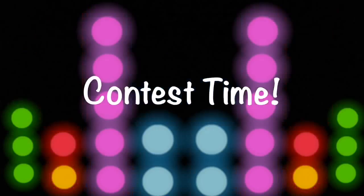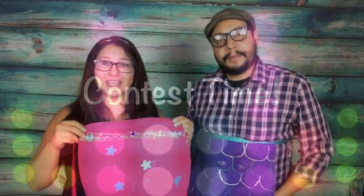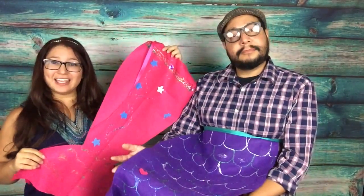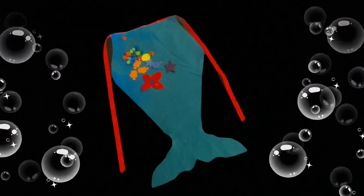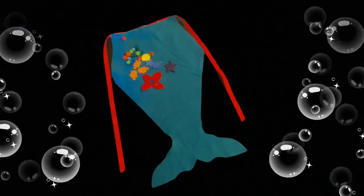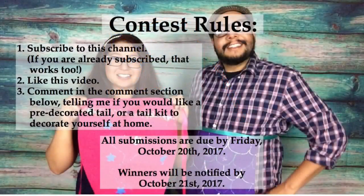Now contest time! For this contest there will be two options. One, you can win one that's already pre-made, or two, you can get an activity kit which includes a tail and some things to decorate it with for you to do at home. Here are the contest rules: one, subscribe to this channel — and if you're already subscribed, thank you very much, that works too. Two, like this video on the YouTube page, not just on Facebook, and comment in the YouTube comment section below and tell me which type of tail you'd be interested in winning — a pre-made one ready to wear and play with, or a tail kit that comes with decorations.